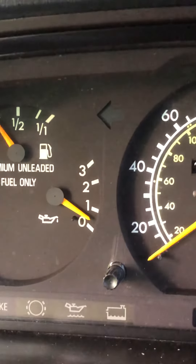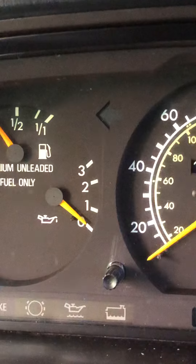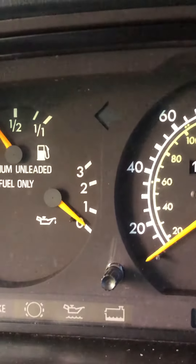Start the engine. Weird. Okay, now it goes down.